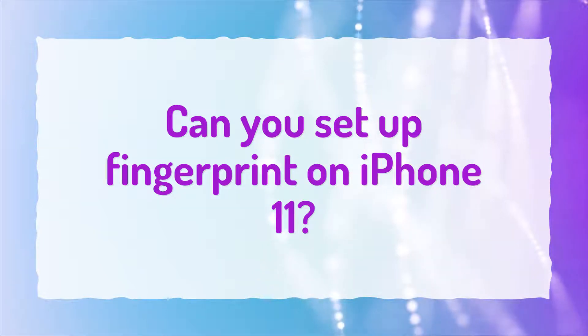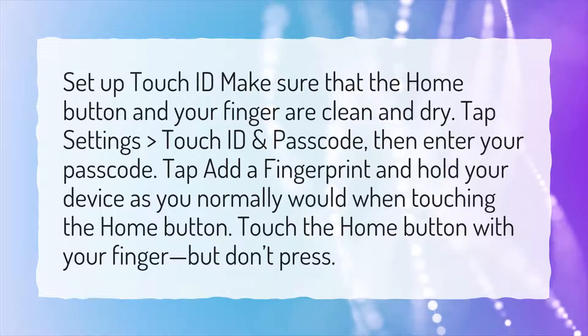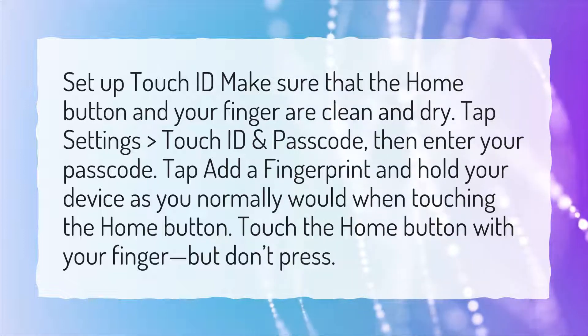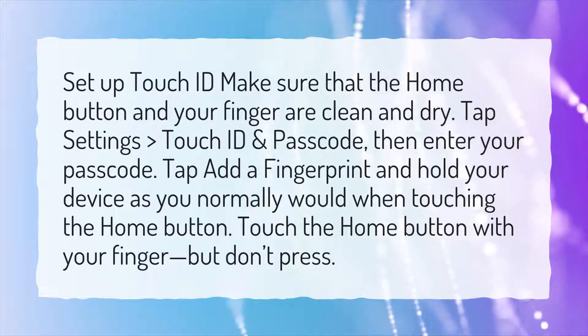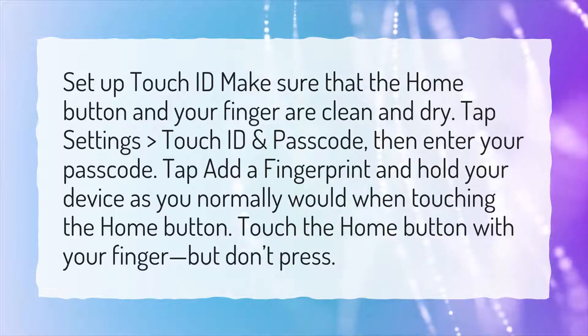Can you set up fingerprint on iPhone 11? To set up Touch ID, make sure that the Home button and your finger are clean and dry. Tap Settings, Touch ID and Passcode, then enter your passcode. Tap Add a Fingerprint and hold your device as you normally would when touching the Home button. Touch the Home button with your finger, but don't press.